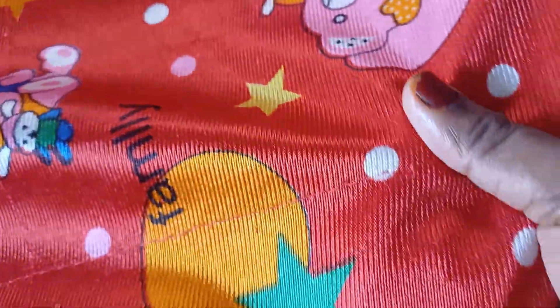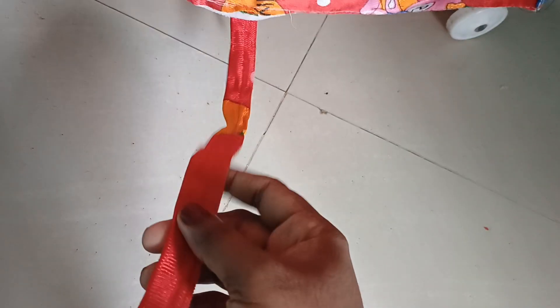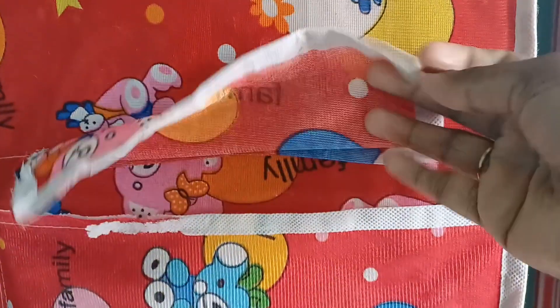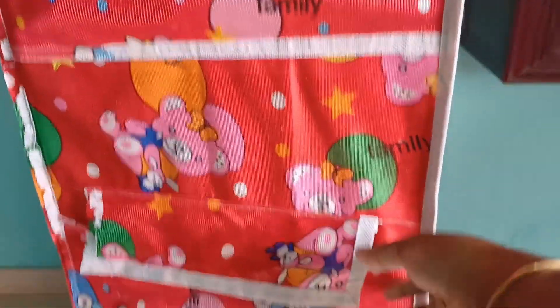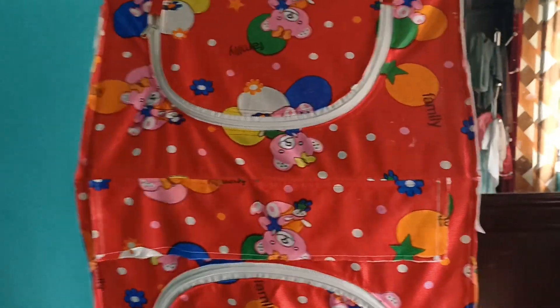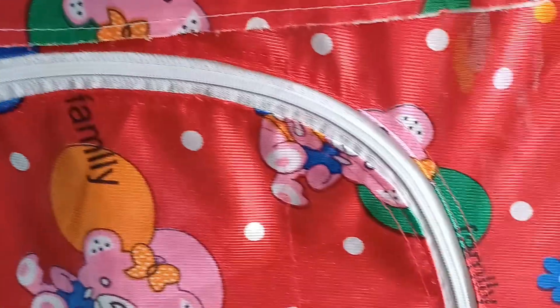We have white paper in the bottle. The white cloth is made tight. We have a white cloth in the back and in the bottle. The white clothes are also in the bag. The baby's items in the bag are also in the bag.